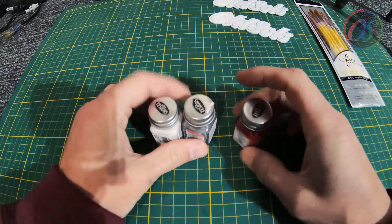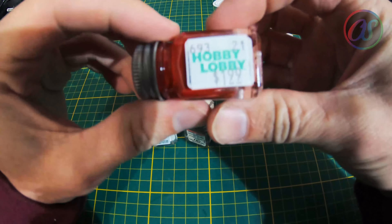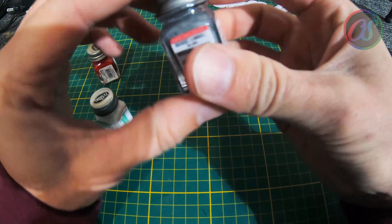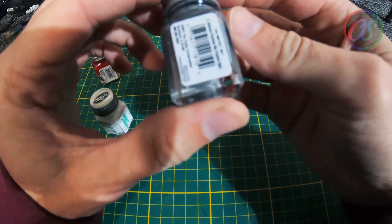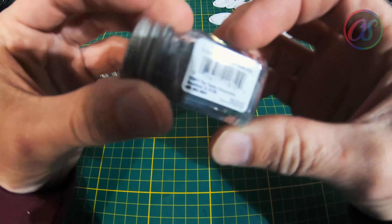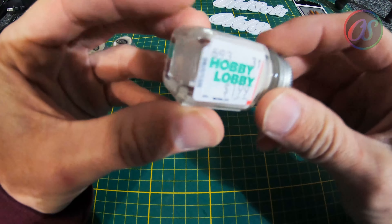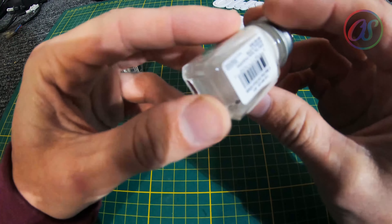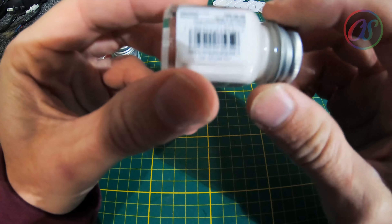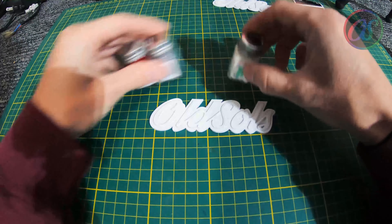I want to paint these to match my Type R emblems. I've got this whole red, green, and silver thing going on with the Del Sol — it all kind of goes well. I've got red LEDs up there and red side markers, so I've got a whole green, red, and silver thing going on. That's what I want to do with those.